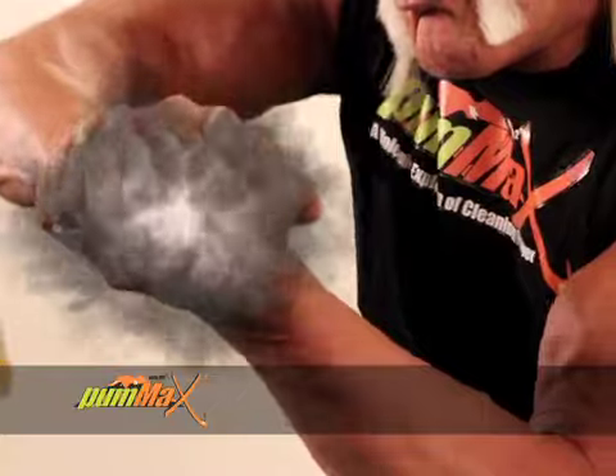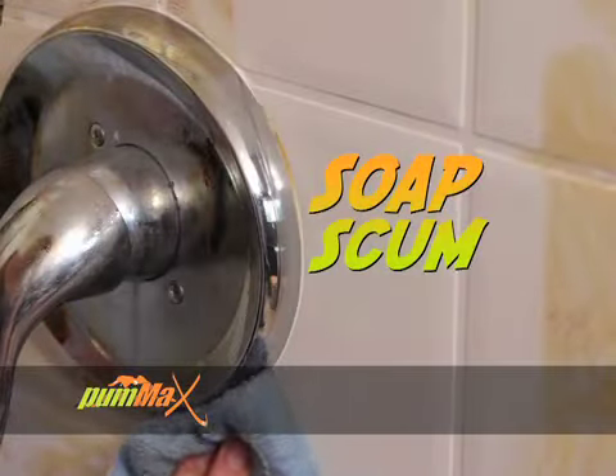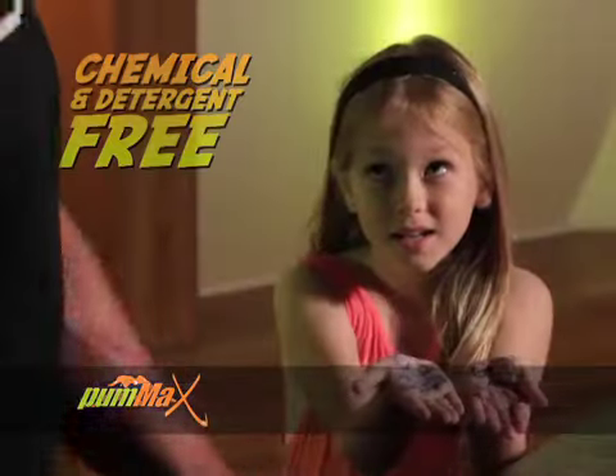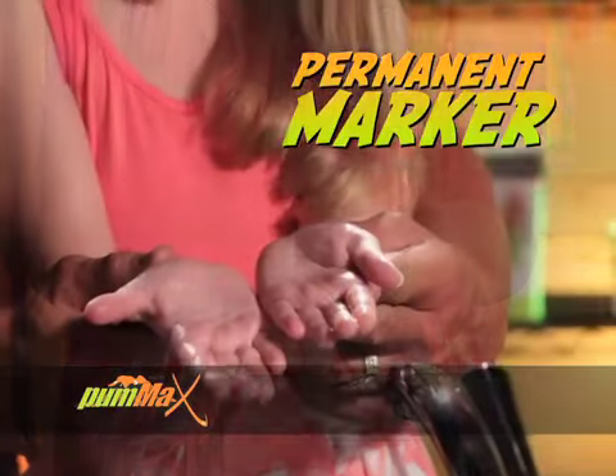Pum-Ax puts the power of pumice in the palm of your hand. Pum-Ax is powerful enough to cut through soap scum and hard water stains with just one pass but won't scratch mirrors or glass. But remember, only Pum-Ax is chemical free, so it's safe to clean marker on little hands.